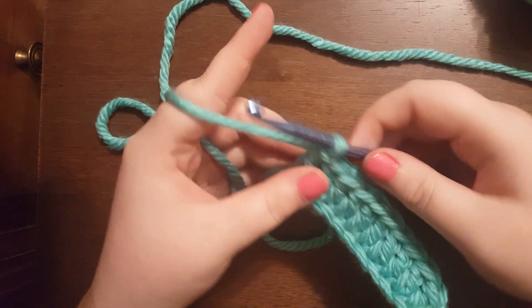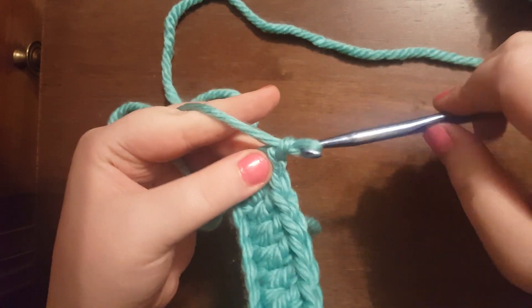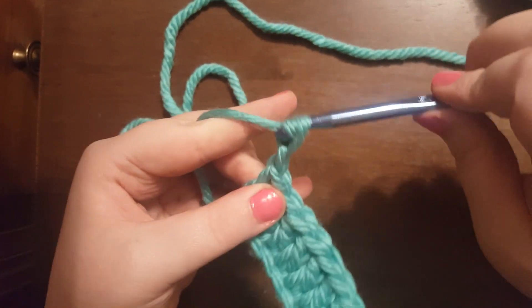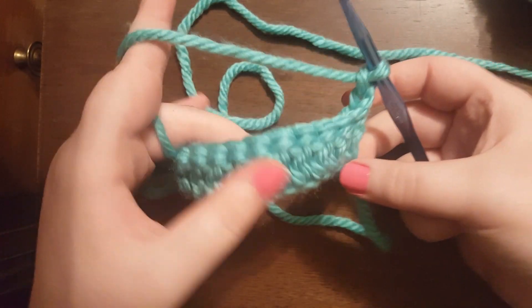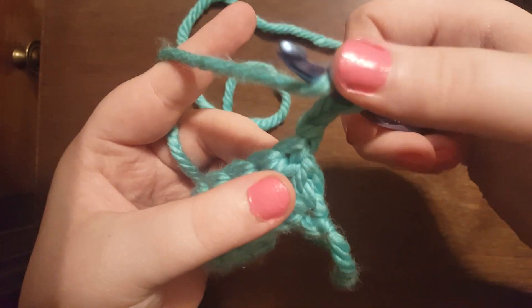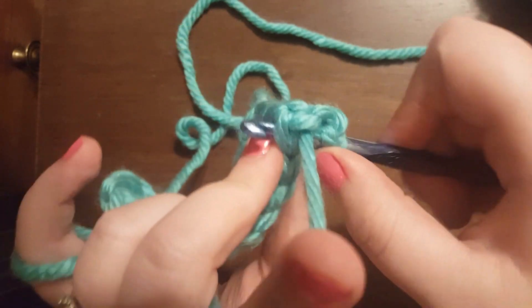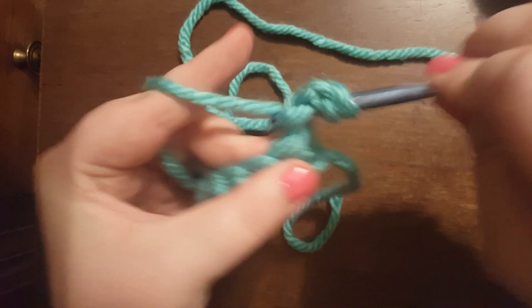So we're at the end of this row, and in order to move vertically, all we're going to do is chain 2 — 1 and 2 — and we're going to turn our work. And we're going to do the same thing as before, but now we're going to be working right in that hole, right there, underneath both humps of the stitch.